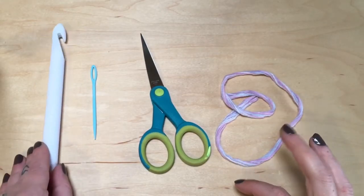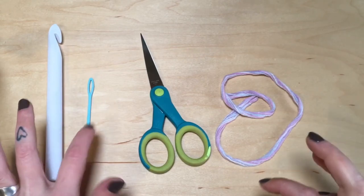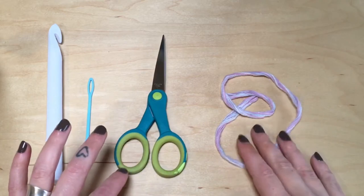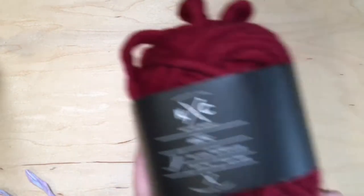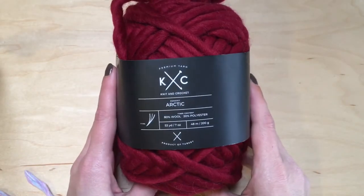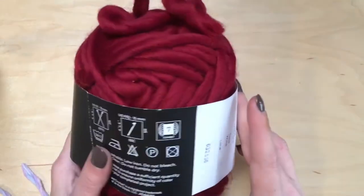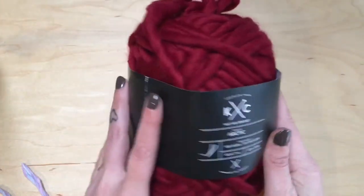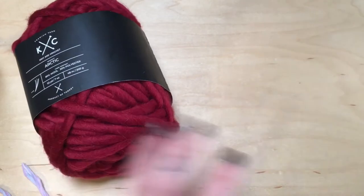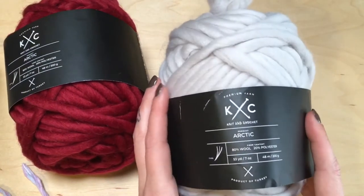Materials that you need to make this hat are a 16 millimeter crochet hook, a large eye tapestry needle, a pair of scissors, and a stitch marker — I'm just using a scrap piece of yarn. The yarn we're using is brand new from Joann's Premium Yarn KC Arctic in the color wine. We'll be using mostly the whole skein, and for the puffball I got a contrasting color in the same yarn and used about half the skein.